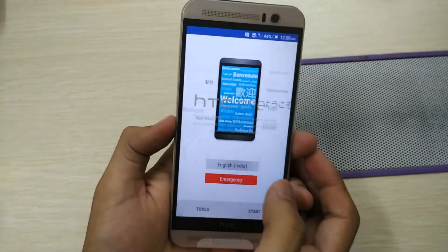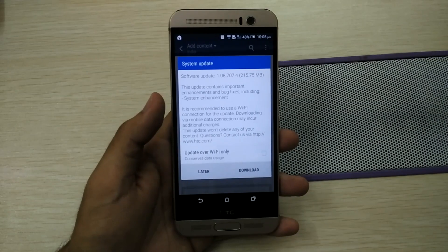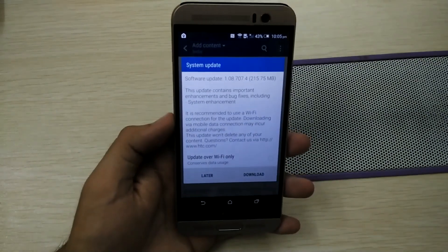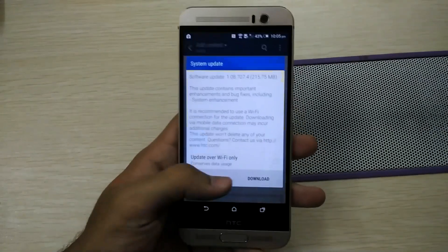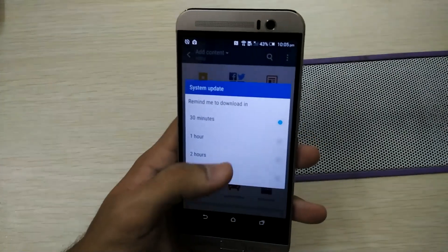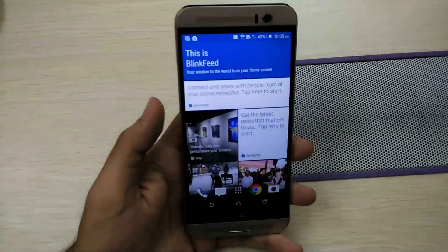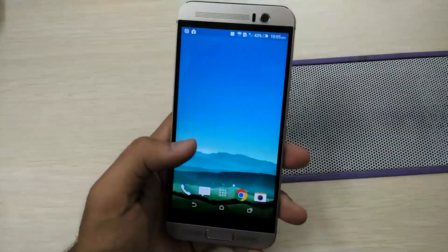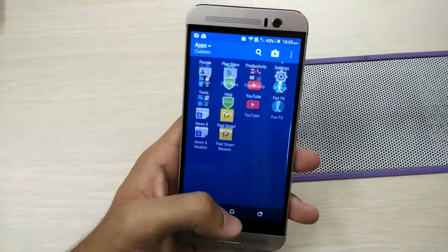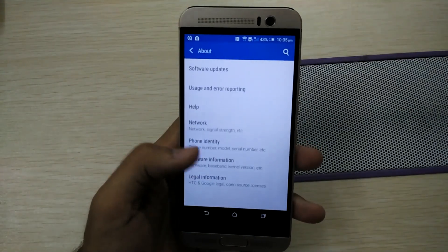We also have the power adapter, USB cable, and headphones in the box. The device is now set up. It asked me for a software update to enhance the system and fix bugs — I'll download it later. This is the BlinkFeed screen, and this is the normal HTC interface on the phone. It's blistering fast.